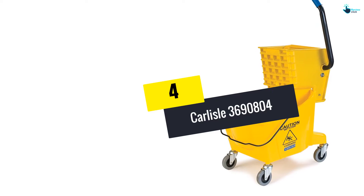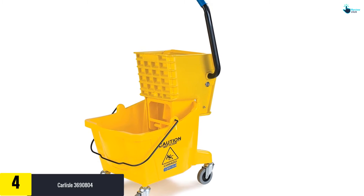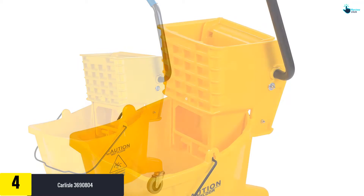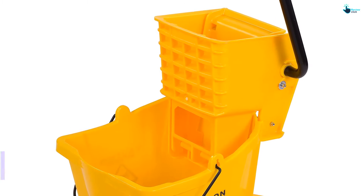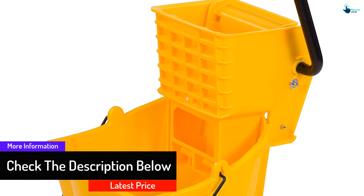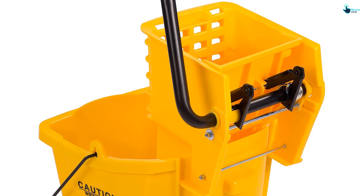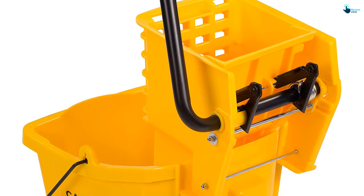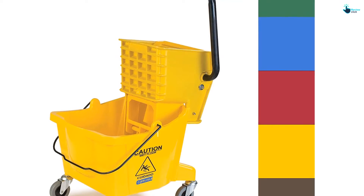Moving on at number four, we have the Carlisle 3690804. We vouch for this bucket if you're looking for a mop bucket for commercial use. Not only is the side press wringer incredibly easy to use, but it can also perform a mind-boggling 50,000 wringing cycles for heavy-duty mopping. On top of that, this pail features a color-coded system designed to help you designate or identify specific chemicals or cleaning areas. The mechanism supports SQF and HACCP programs, meaning the bucket's design and materials align with FDA safety requirements. The outer polyethylene construction is corrosion resistant and can withstand temps of minus 40 degrees Fahrenheit to 180 degrees Fahrenheit for extended use and reliability.